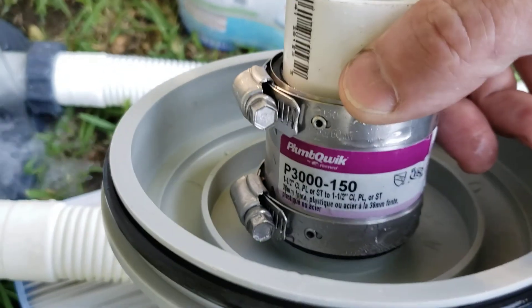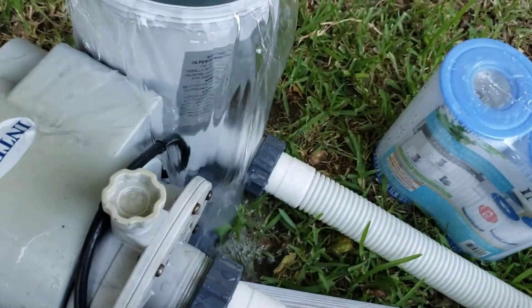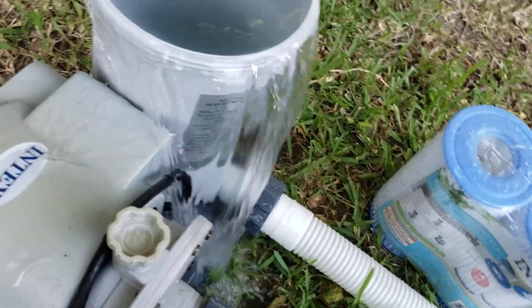There's a part number on it if you want it. You take this piece of one-and-a-half inch pipe, take your Type A filter, and shove it down into the opening.